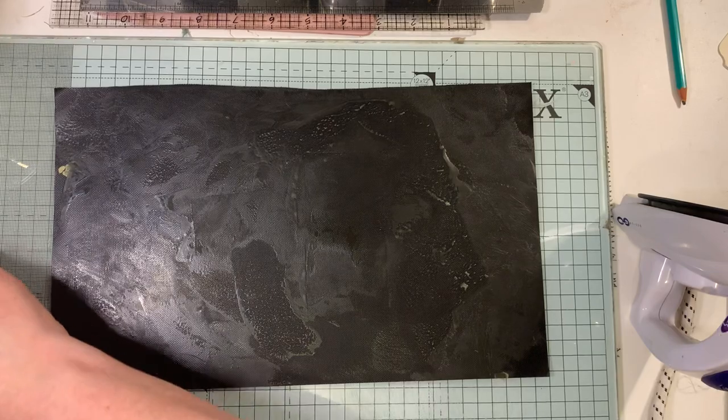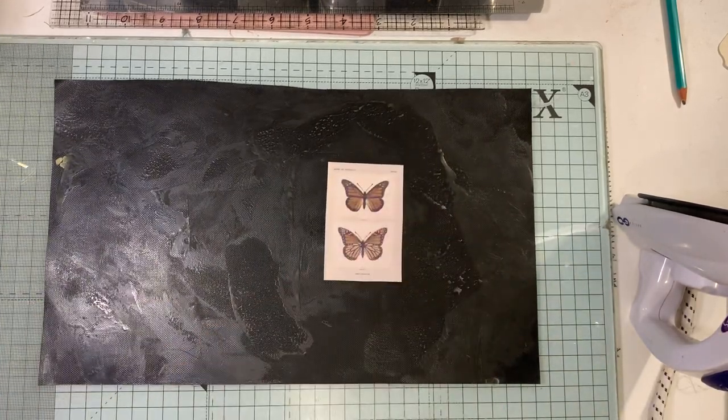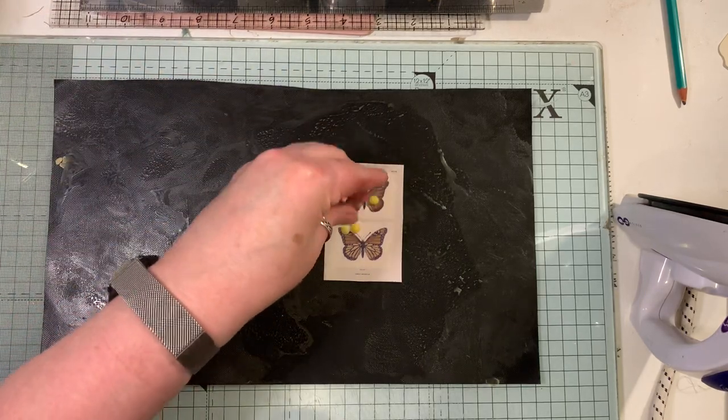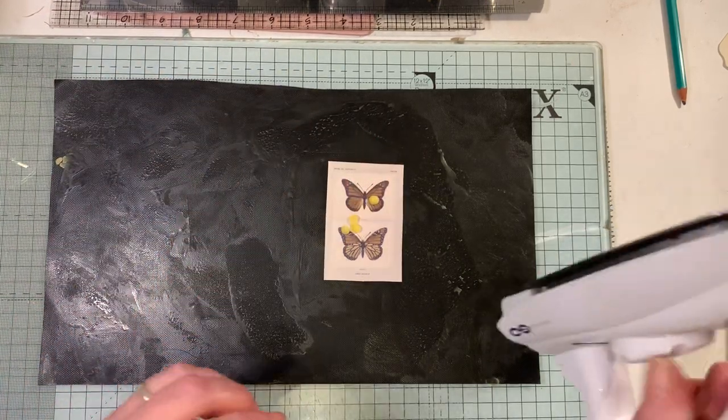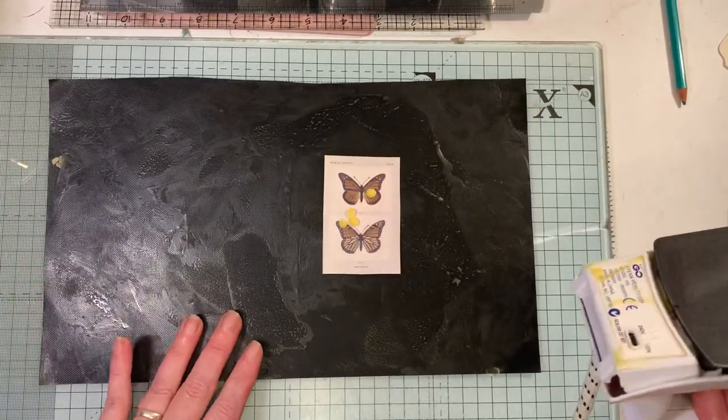It hasn't done that before, actually, and I've done quite a bit of this. I want to get these because I'm going to make some tags and I'll show you the tags when I've done them. Make sure the iron is nice and hot.